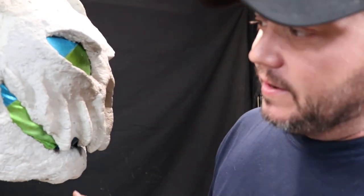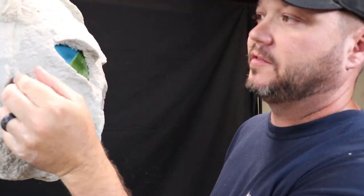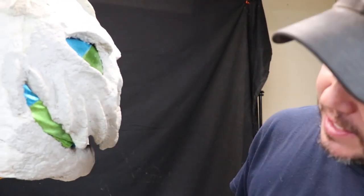I'm going to end this video here. I'm just going to keep working at it, sculpting it out as it sets up and dries. Depending on how this dries over the next couple of days, the next video we're going to end up skinning it and getting it ready for paint. So until next time, hang in there. Bye.